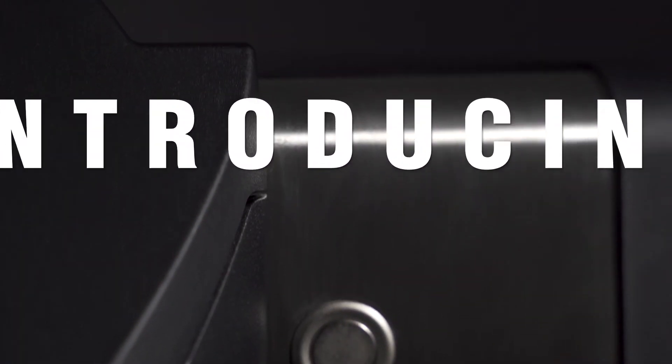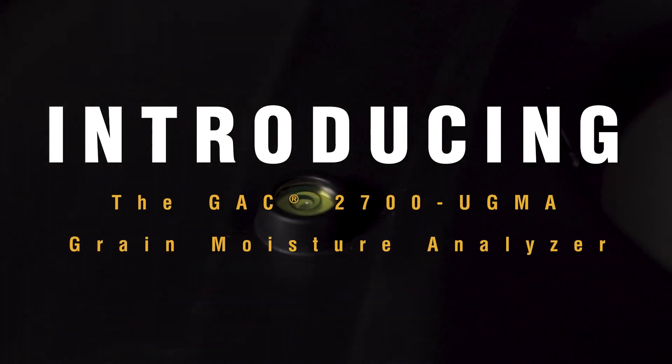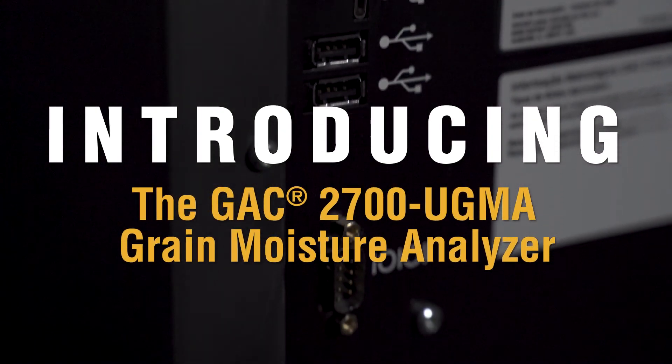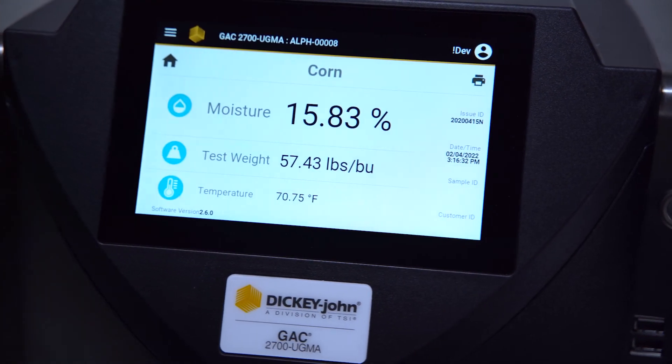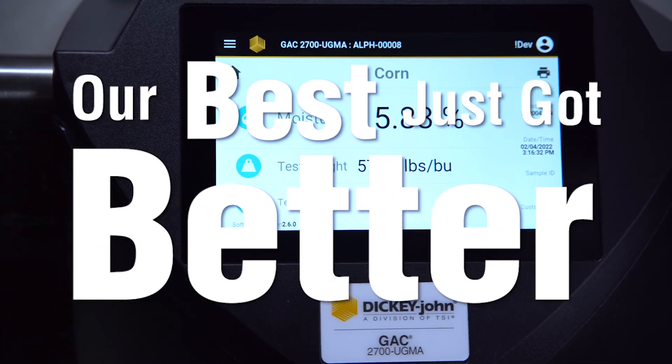Dickey John is proud to introduce the GAC 2700 UGMA Grain Moisture Analyzer, the next generation moisture tester that is full of new features. It will be obvious why we say our best just got better.